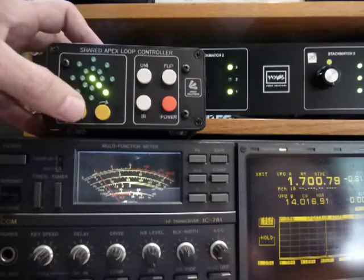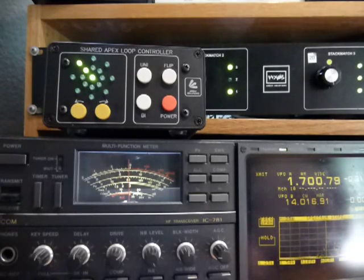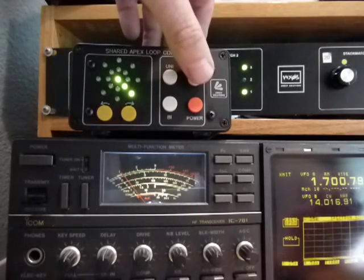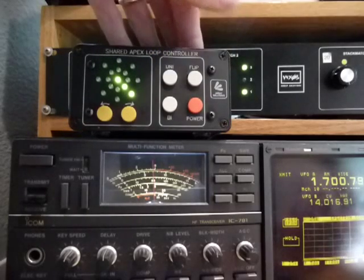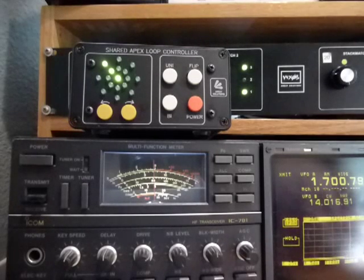All the way down to S0 — coming up a little more, a little more, a little more, and finally back to S9. S0 — you can hardly hear the guy. And there it is: S9, S0, S9. That's the SAL-20 at WX0B.